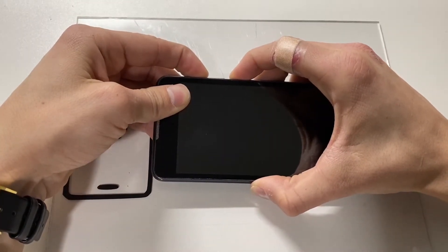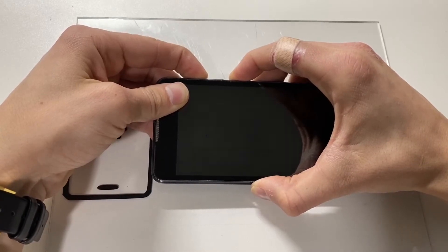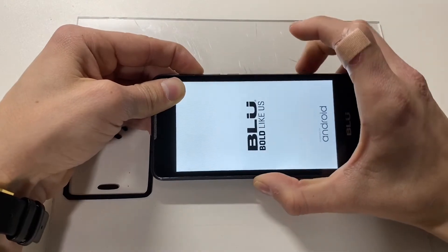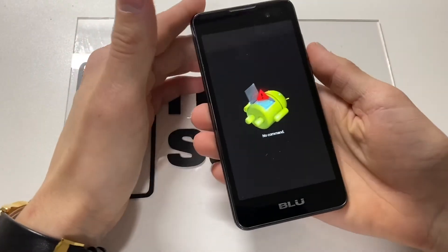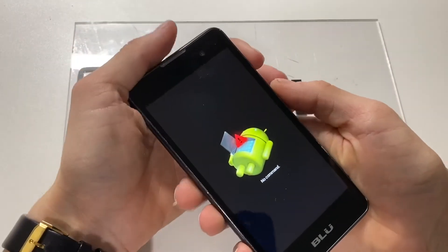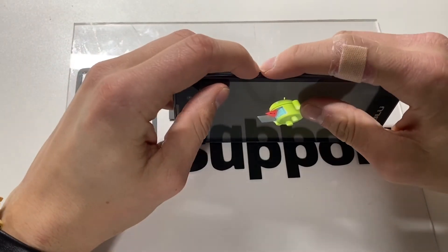Once you see the blue logo pop up, you'll let go of the power button while still holding the volume up. Now from this screen, click volume down and quick power.